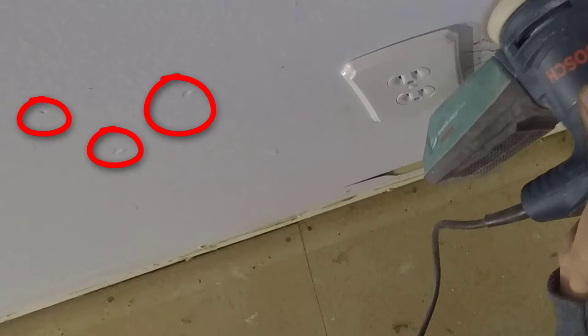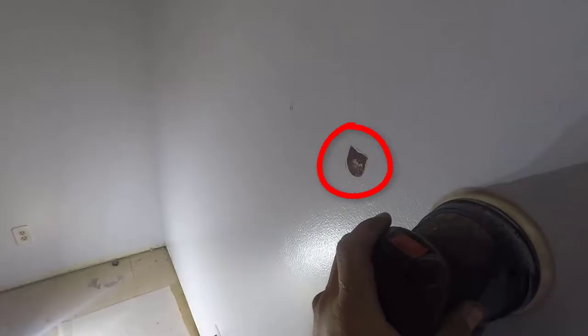If you use the wrong taping compounds to patch holes and little imperfections like the ones in these circles, they'll show up after you're done painting. This is what they'll look like if you use the wrong ones when you're finished painting.